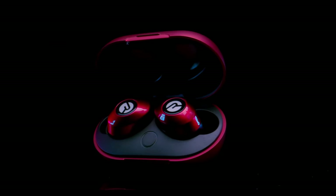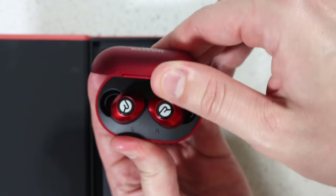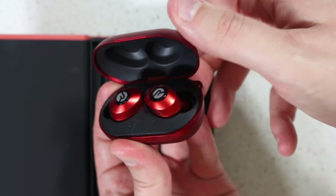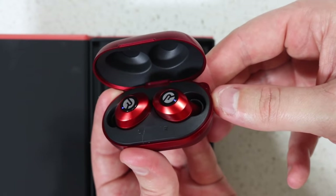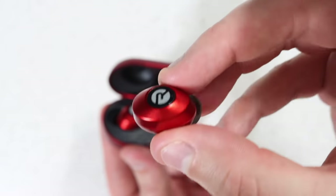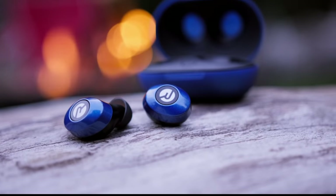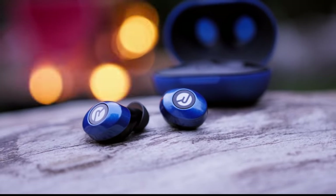This video is sponsored by Raycon. Raycon makes the best wireless earbuds in the game. Their new model gives you over 6 hours of playtime, seamless Bluetooth pairing, amazing bass, and a more compact design for a comfortable noise-isolating fit. They have a wide variety of different colors and fit options, as well as no annoying dangling wires or stems. Celebrities like Snoop Dogg and Mike Tyson are obsessed with Raycons, and it's easy to see why.